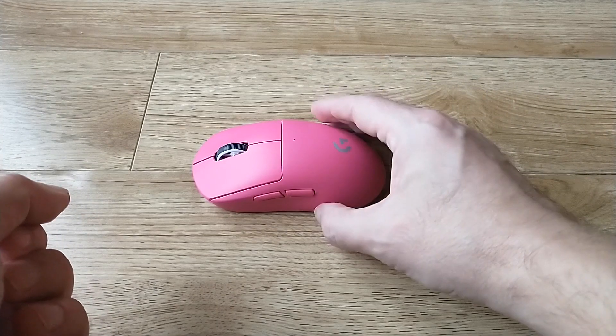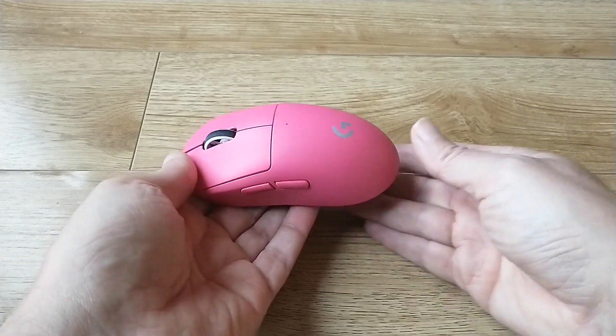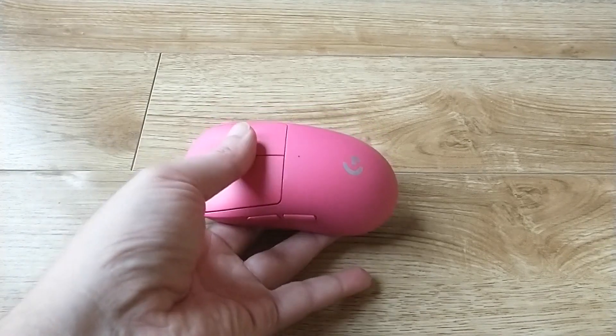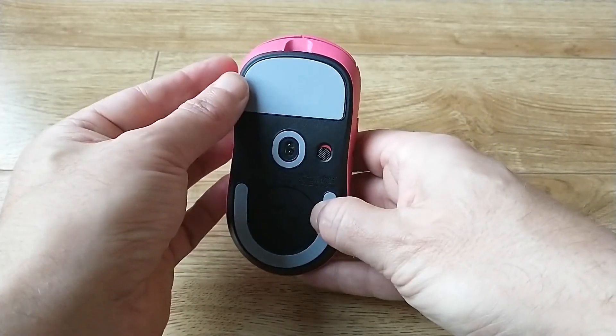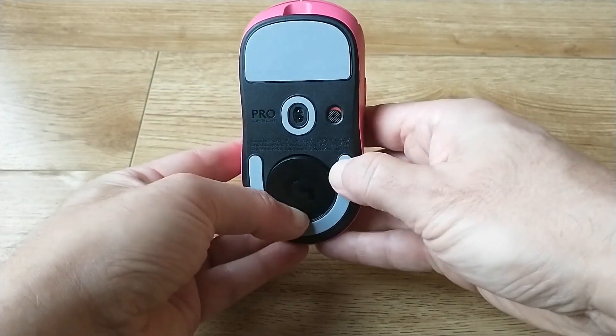The Logitech Pro X Superlight 2 mouse is astoundingly light. I really had a lot of trouble accepting the lightness of this mouse when I first picked it up. It has reduced any of the superfluous materials inside, so it is very, very light.